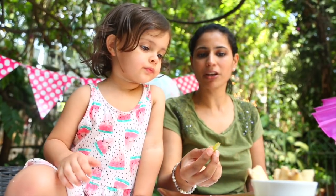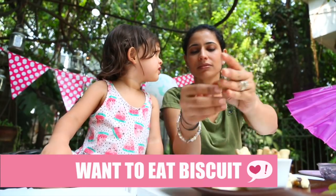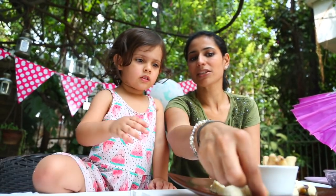Now, let's do the grapes. Come on. Help mama do the decoration. You put it like this. See? So nice. That's the decoration for the doggies. These biscuits. Okay. Here. Put the last one here.